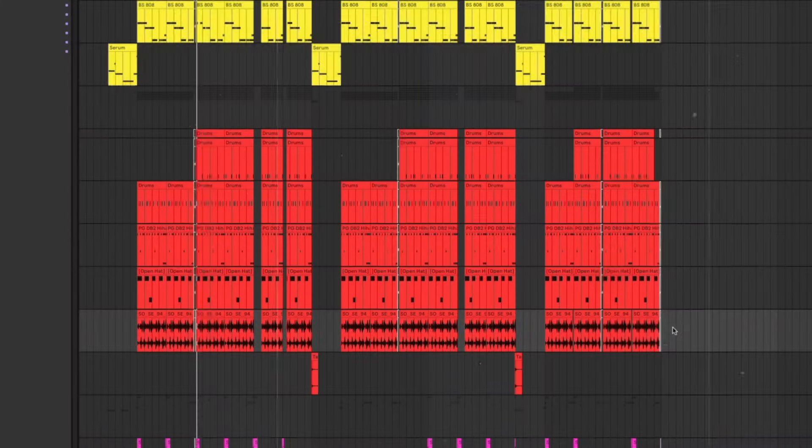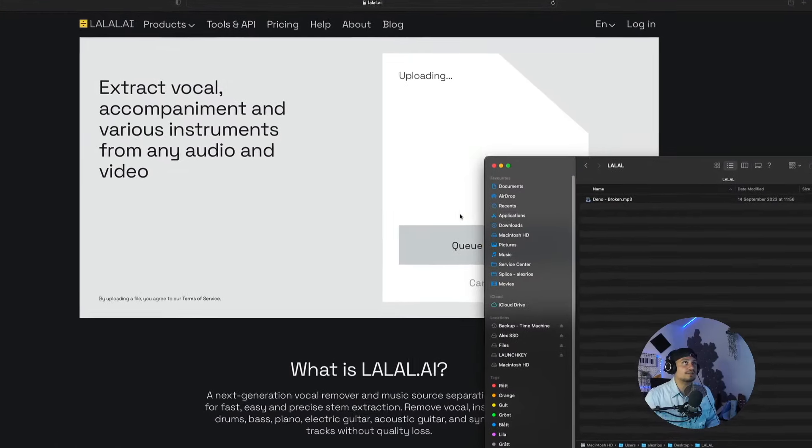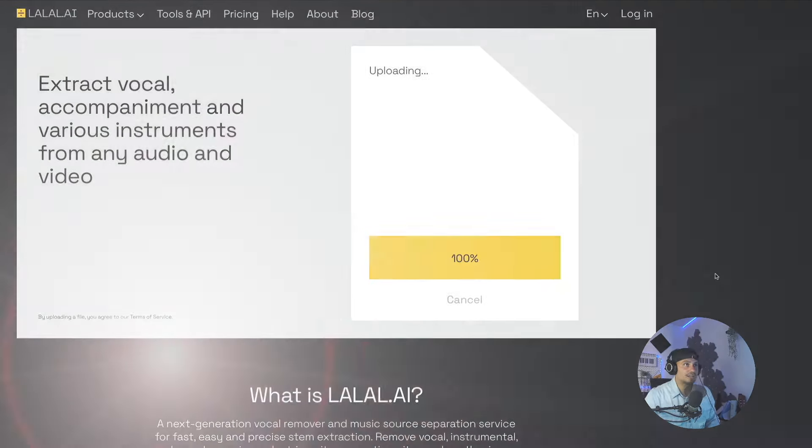Now let me show you my process and how I normally go about this. So I started making this beat right here — let's have a quick listen. I've got this song by Denno called 'Broken,' which I think would be a perfect match for the beat.